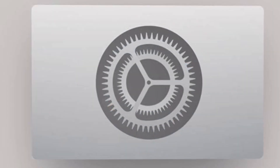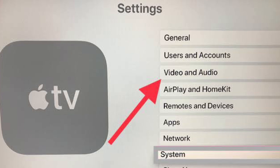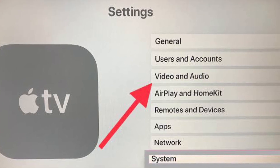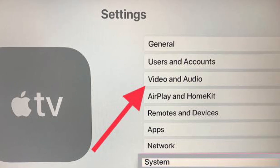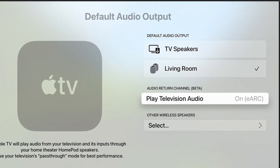First off, launch the Settings app on your Apple TV. After that, choose the Video and Audio option. Next, select Default Audio Output under the Default Audio Output section. Ensure that HomePod is selected under Audio Return Channel, then select Play Television Audio.